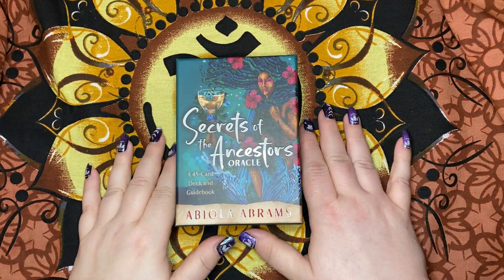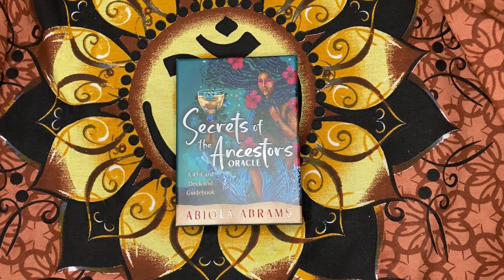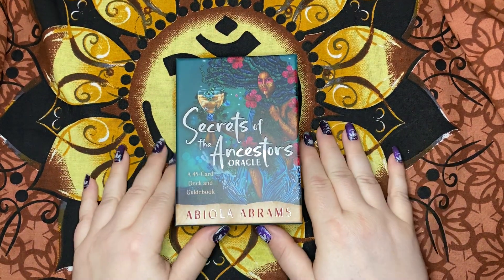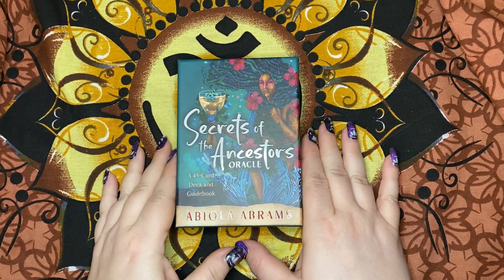Hello, my sweet and sassy soul sisters. I thought I would come on because one of you asked for a flip through of the Secrets of the Ancestors Oracle by Abiola Abrams.